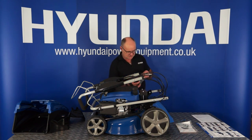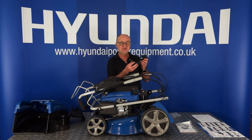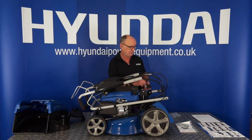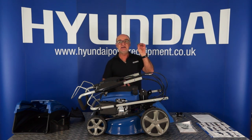The battery charger — you may need to use this on your initial use to charge the battery up. Once it's running through the season, it will charge its own battery. But for the first start of the season, you may need to charge the battery, and I shall show you that a little later. And a spare key for the start button — it does come with one of the keys in the start button already, but it has a spare key and these can be placed on a key ring.